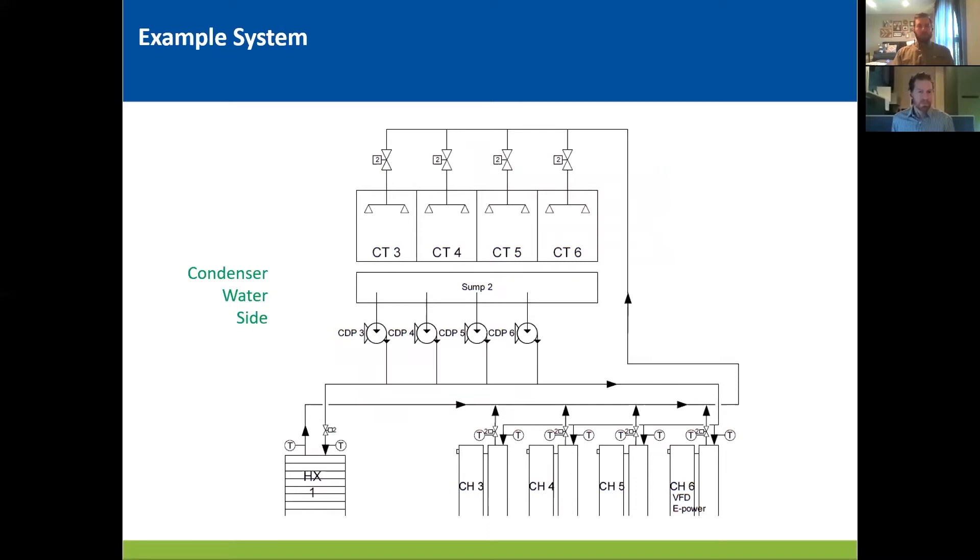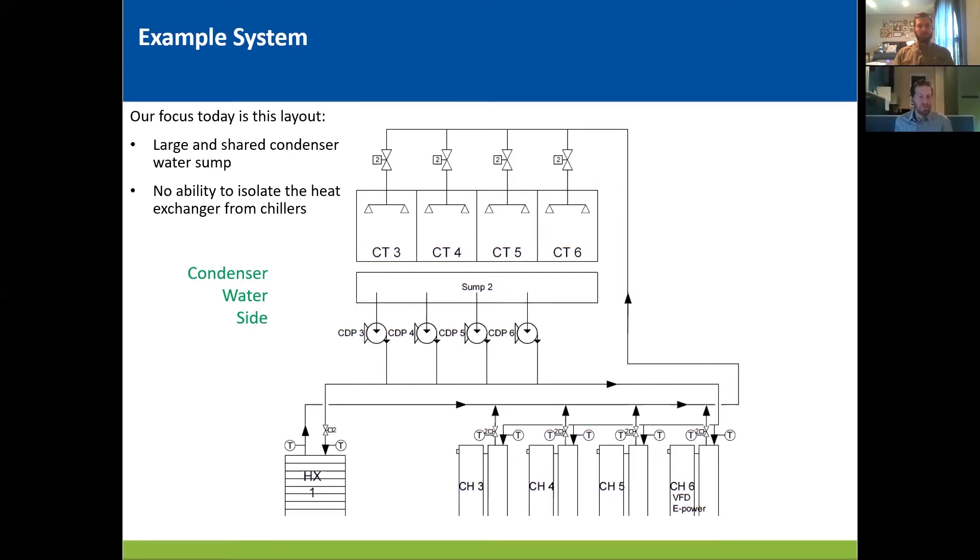And this is the condenser water side. It gets into the crux of what we're focusing on today. You can see from the schematic, there's no isolation for the heat exchanger. The heat exchanger is getting the exact same water as the chillers are. There's no way to separate it into a cold sump. This is a really common layout, especially in the Southwest US, and it leads to some specific problems. There's no ability to isolate the heat exchanger, and we've got a shared sump for all the cooling towers. Generally it's pretty large, a decently large reservoir, so it takes a long time to cool, long time to heat, long time to see changes in the temperature going through. And there's not a lot you can do about it — it's a slow moving system.